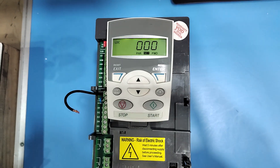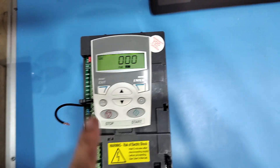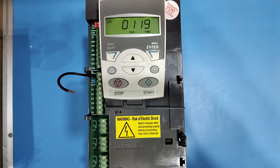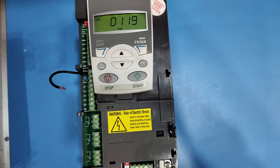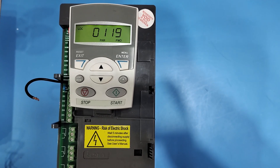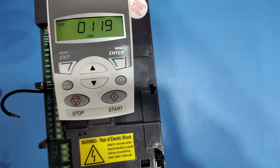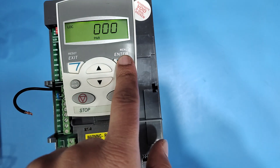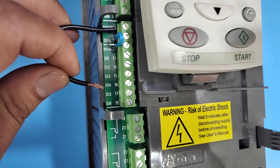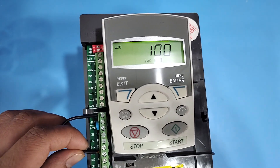If after connecting 24V to any digital input the value does not change from 0 to 1, your digital input is faulty. Press Exit, then press the Up button. In parameter number 0119, in parameter group 119, we check DI4, DI5, and DI6. Follow the same process — press Enter two times. Now all values show 0. Connect DI4 and you can see the value change.